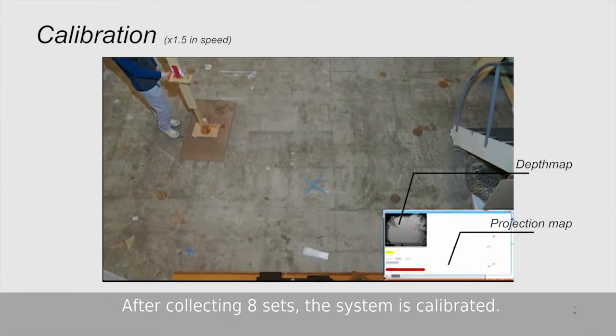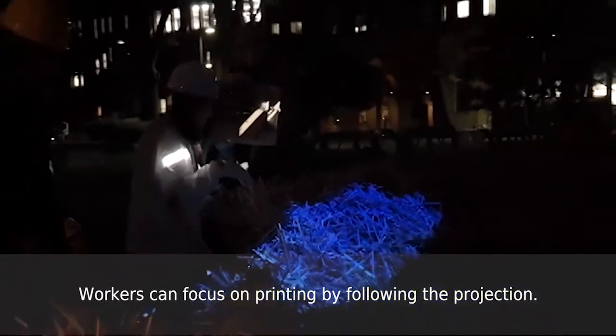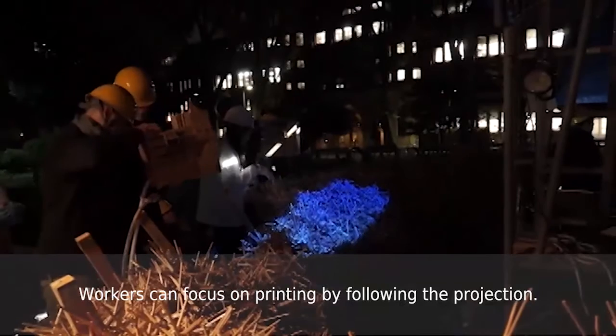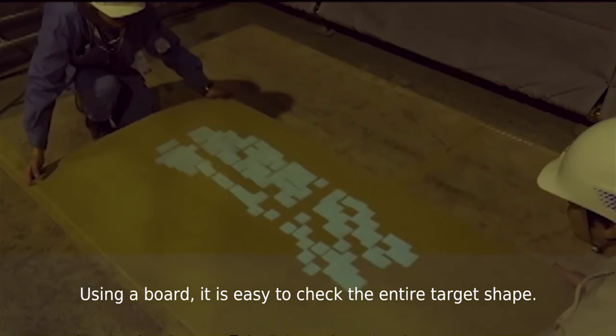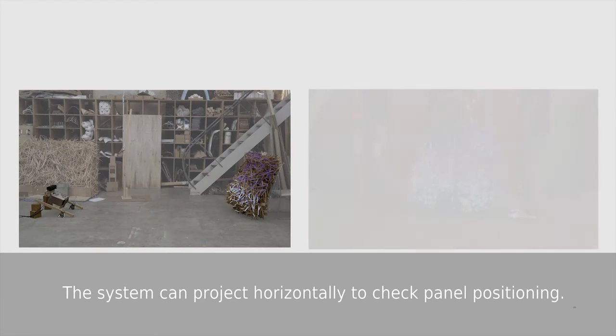After collecting 8 sets, the system is calibrated. Workers can focus on printing by following the projection. Using a board, it is easy to check the entire target shape. The system can project horizontally to check panel positioning.